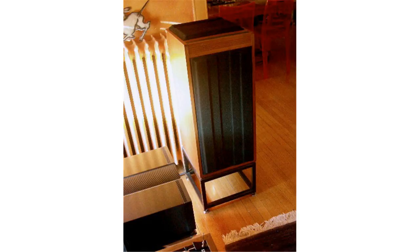The Linn Isobarik, nicknamed Barracks or Bricks, is a loudspeaker designed and manufactured by Linn Products. The Isobarik is known for both its reproduction of low bass frequencies and being very demanding on amplifiers.